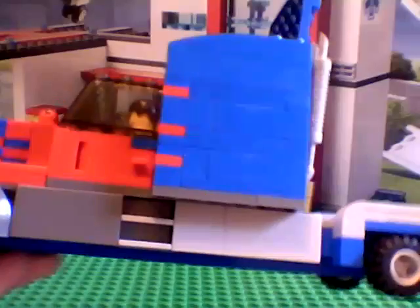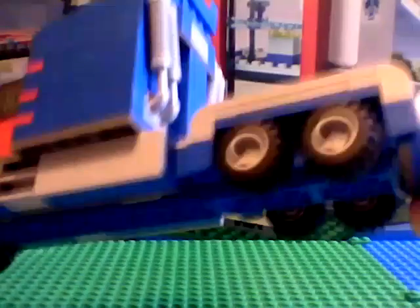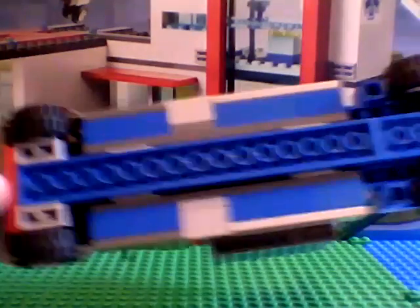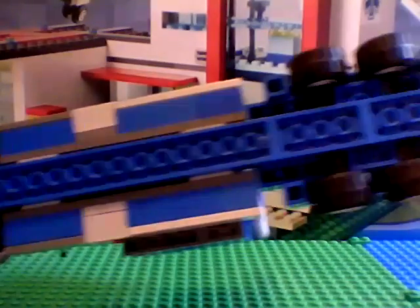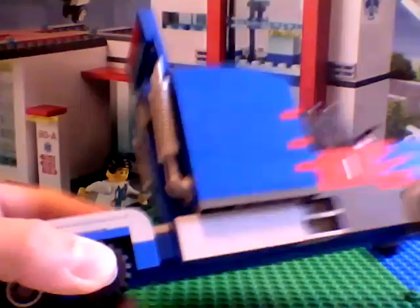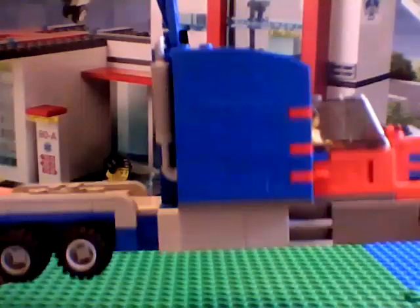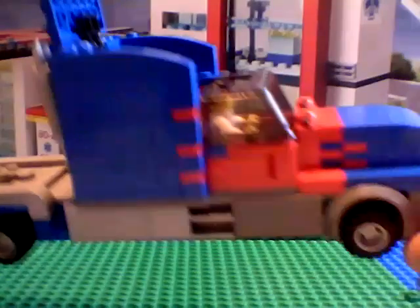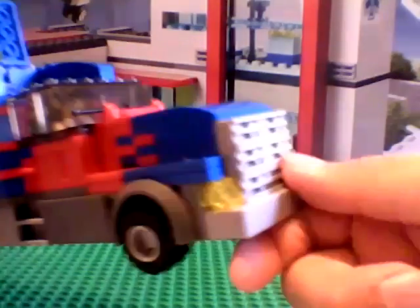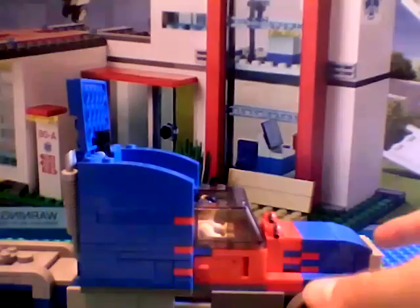Now I'm going to show you the whole thing closely. I'll show you underneath it. Then it's back. Here's the other side. Here's the roof.